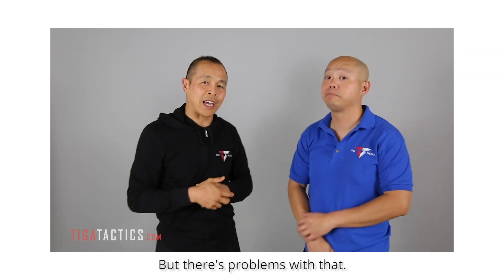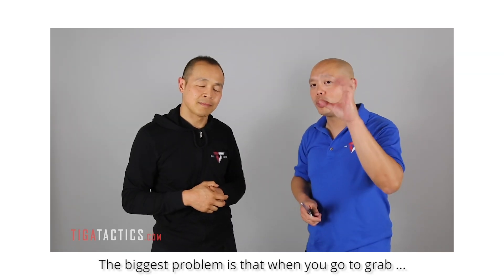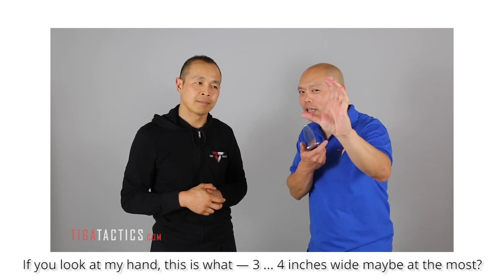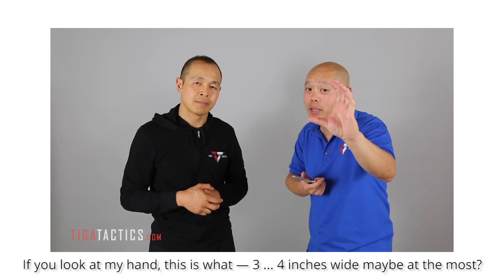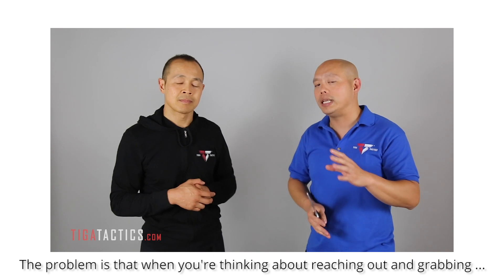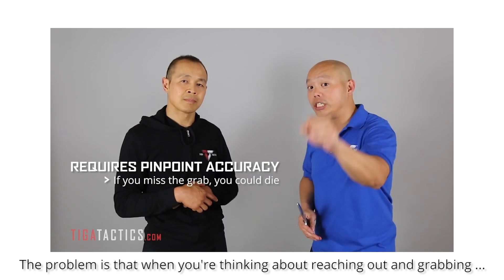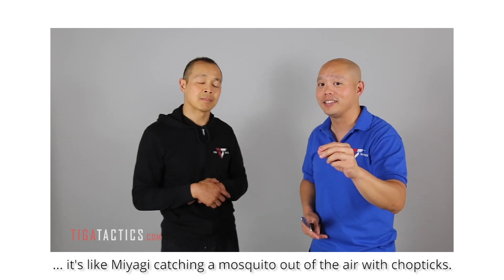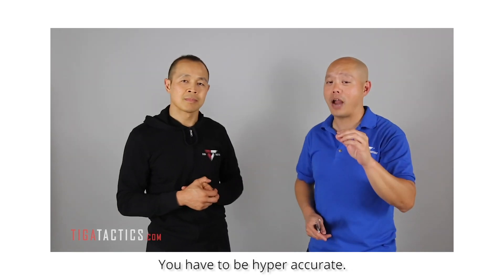But there are problems with that. The biggest problem is that when you go to grab, you're casting a really narrow net. If you look at my hands, that's like three or four inches at most. The other problem is that when you are thinking of reaching out and grabbing, it's like Miyagi catching a mosquito out of the air with chopsticks — you have to be hyper accurate.